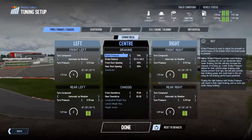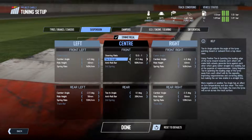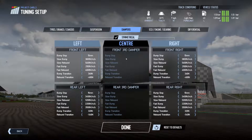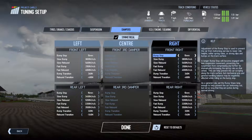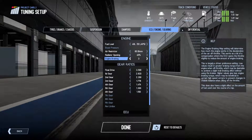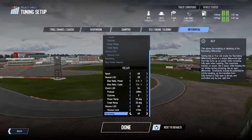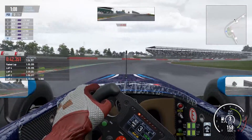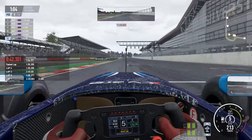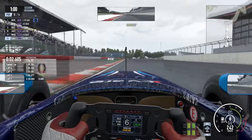Hey guys, Murph here for another episode of Project Cars 2 Setups from the Formula Renault 3.5 Championship. This was round 3 from Silverstone, a wet round for practice, qualifying and race. This hot lap was for my qualifying session, this was on the last lap and the track was definitely at its driest. Anyway, I'll shut up now and let you enjoy it. Just pay attention to the water where it's pooling because it did make a huge difference.